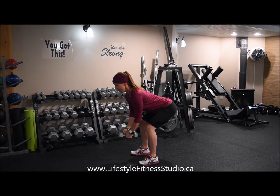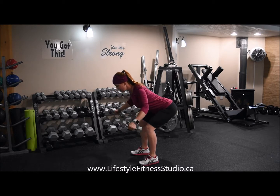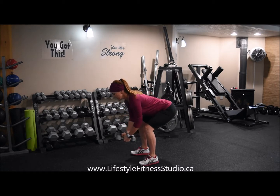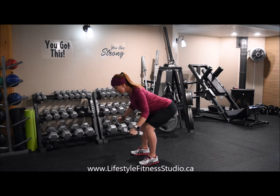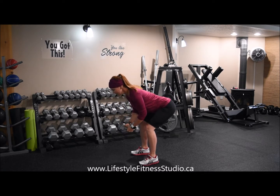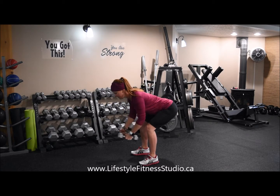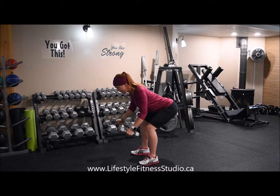Arms are going to hang down in front of you with your palms facing towards one another. From here, we're going to externally rotate, leading with the backs of your hands up to the ceiling. All the movement is happening in my shoulder — I have no movement in my elbows, keeping my arms long with a slight bend there.